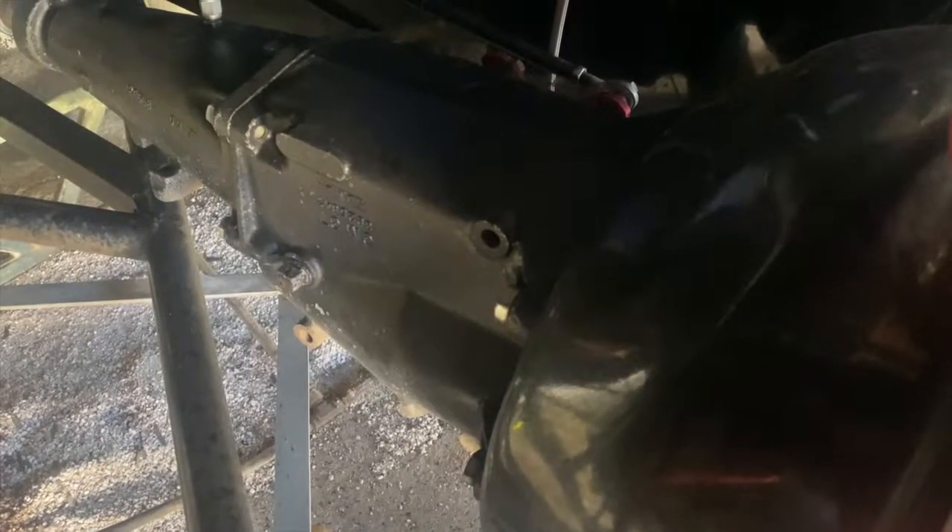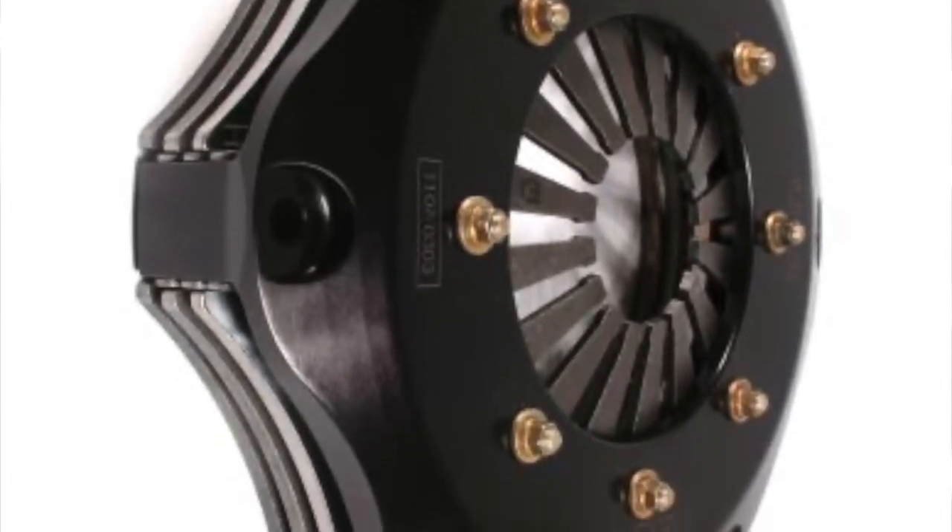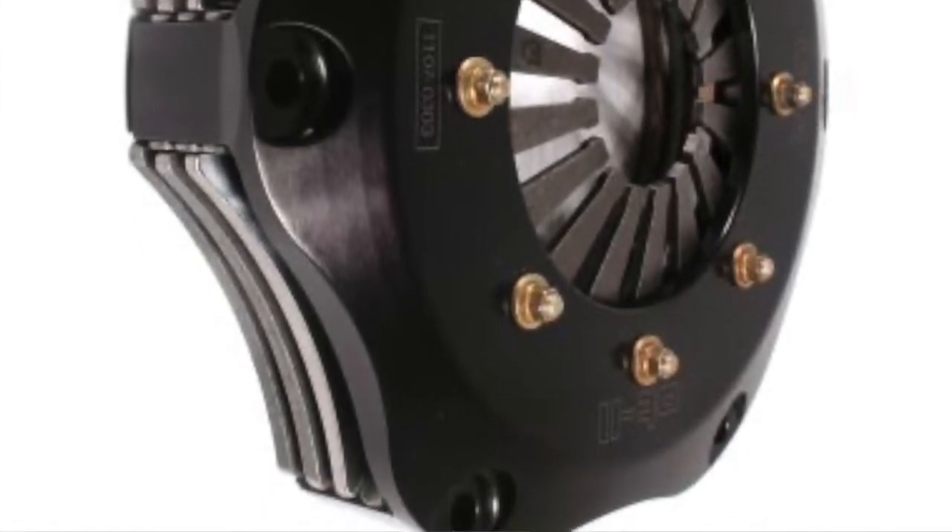We run a three-speed Saginaw transmission — it's got to be a steel seven-and-a-quarter inch double or triple disc clutch with hydraulic throwout bearing. All the forward and reverse gears have to work; they cannot be lightened. We run a nine-inch Ford rear end — full floater with floating axles — and it's got to be a nine-inch third member, it can't be lightened, and it must run a mini spool.